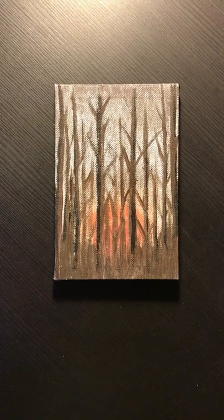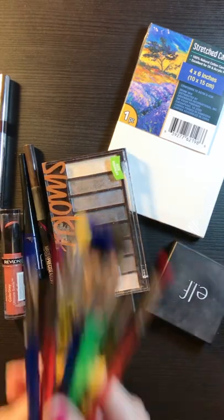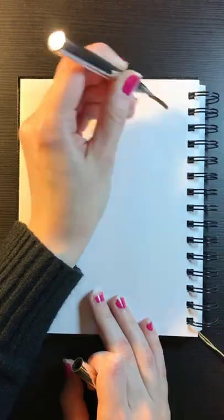Here's how I make art with makeup that's expired or that I'm no longer using. You will need a small canvas, your old makeup, and possibly some old brushes you don't mind messing up.